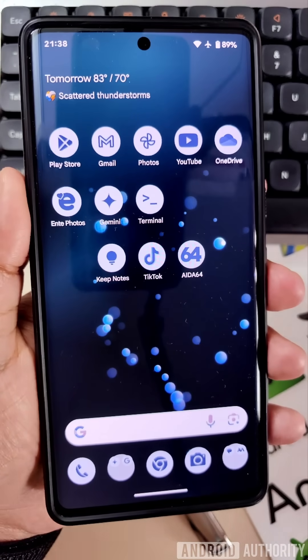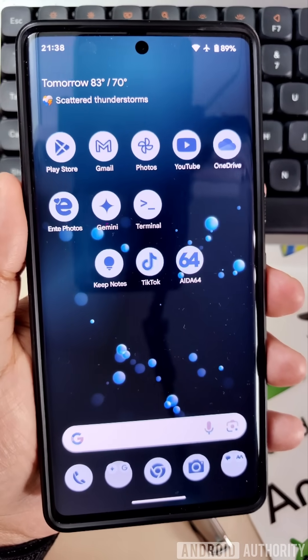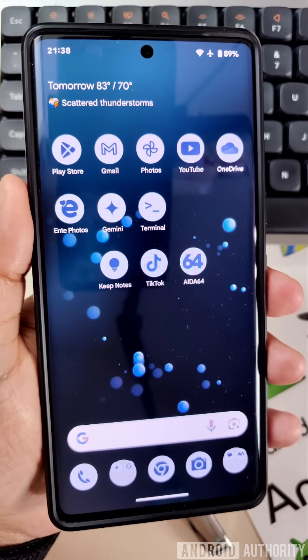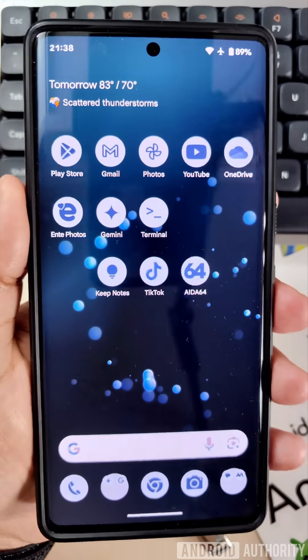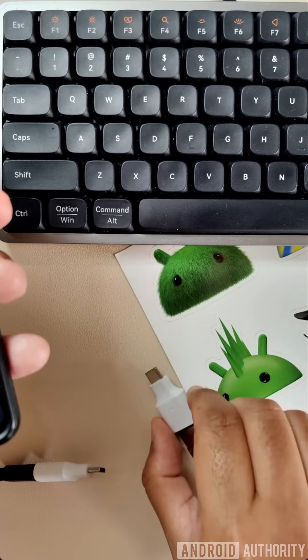I've got a Pixel 7 Pro right here running Android 16 beta 4, and I've enabled the new USB data signaling protection feature, which is part of the upcoming advanced protection mode. What this feature does is it blocks new USB devices from being recognized, such as this thumb drive or a keyboard.